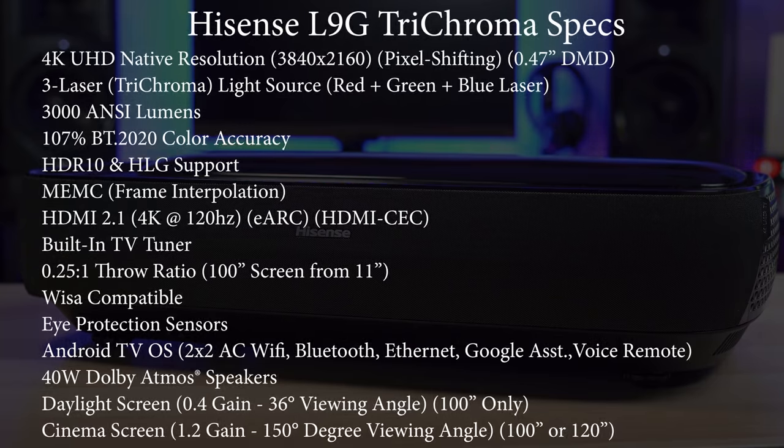It has two HDMI 2.1 ports and supports 4K and 120Hz, which is a pretty big deal. It has a trichroma laser engine which produces 3,000 lumens and covers 107% of REC 2020 without the use of a color wheel. It has a 4K native resolution using a 0.47-inch DLP chip, supports HDR10 as well as HLG, has WISA support for wireless speakers, a built-in TV tuner, runs full Android TV OS, and has a 0.25 to 1 throw ratio which produces a 100-inch screen from about 11 inches away.